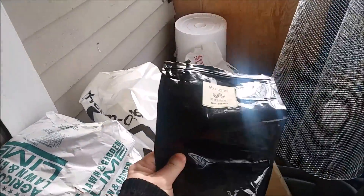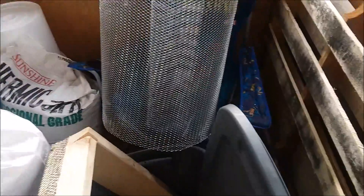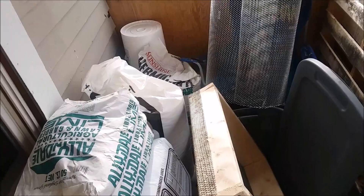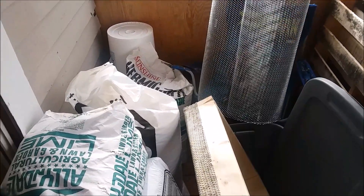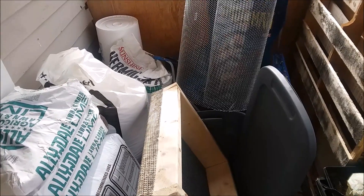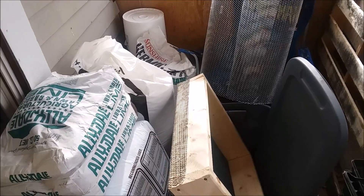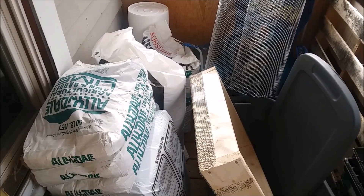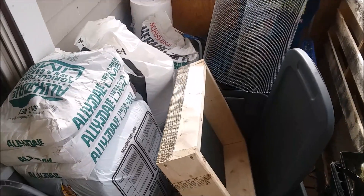We're also going to be putting in a little bit of worm castings. The reason for the worm castings is to add just a little bit of food. We don't want to give them too much because seedlings basically feed themselves until they get to a certain size, but once they do need a little food, worm castings is going to be a great source.